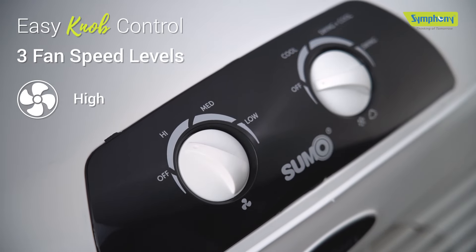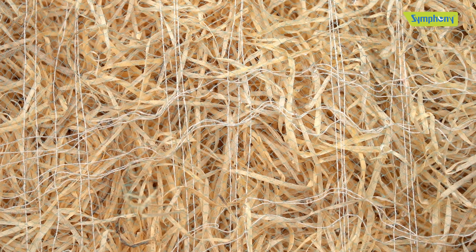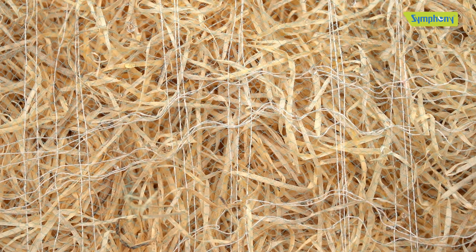It comes with three-side aspen pads for thorough and efficient cooling. With easy-grip knob control, you can adjust fan speed with three levels — high, medium, and low — suiting your preference.